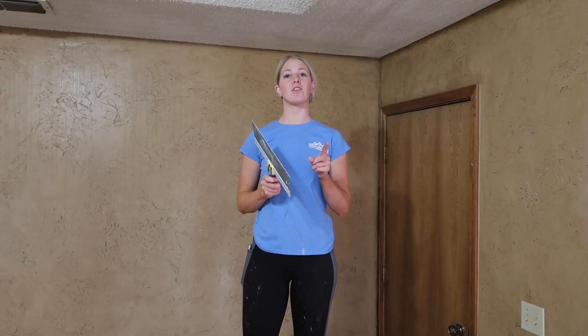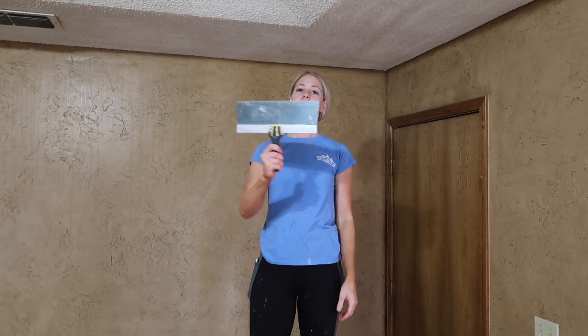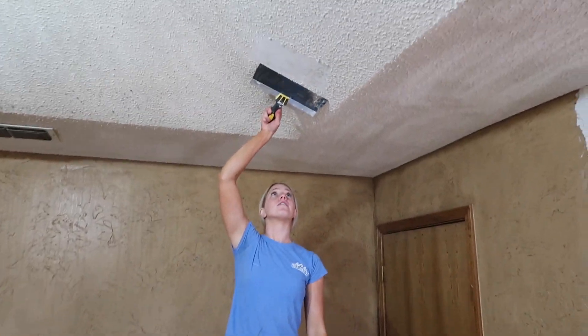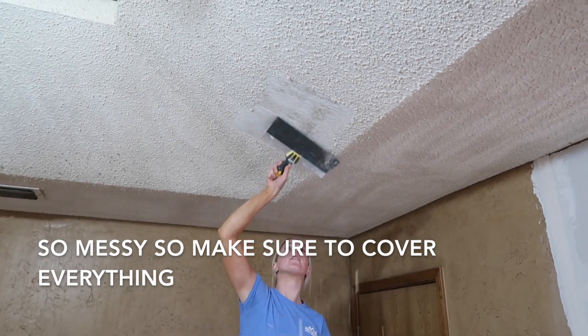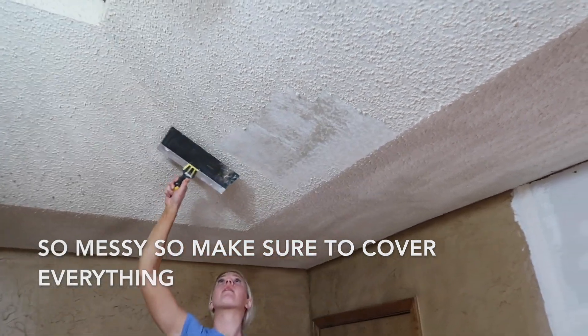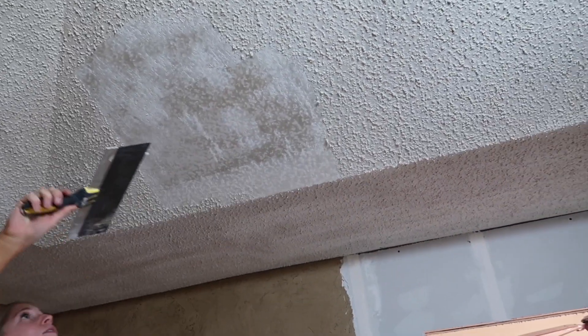After you have gone around and sprayed all your ceilings and got them very wet, you're going to take a scraper and it should just start coming right off. Just work your way around the room.